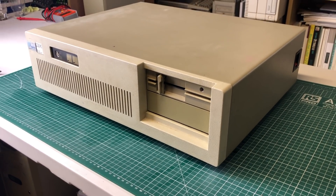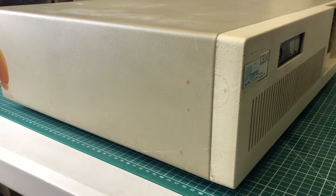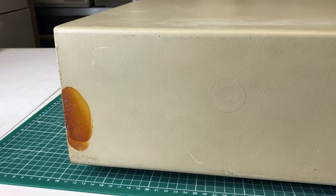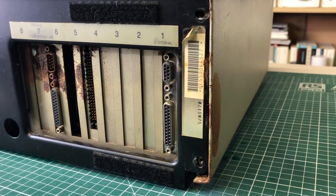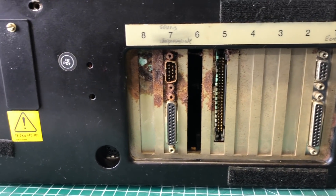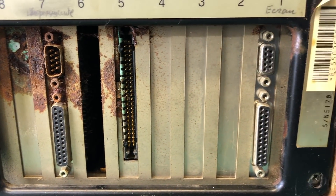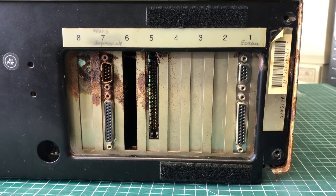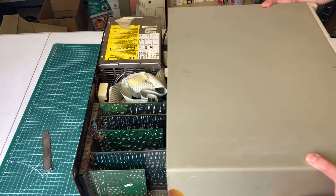From this angle the computer seems to be in pretty good shape, but as we move to the back we start to see something unfolding. On the edge of the case we already see some markings of battery leakage, and on the back where we have the expansion cards we see a lot of work cut out for us. The seller did advertise the computer with pictures clearly showing the damage, so I was aware of it, but it was offered very cheap so I couldn't resist.